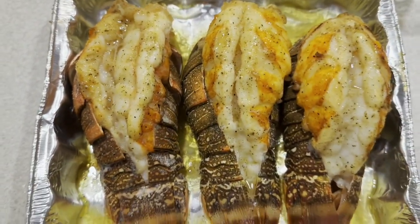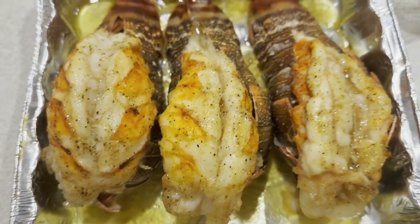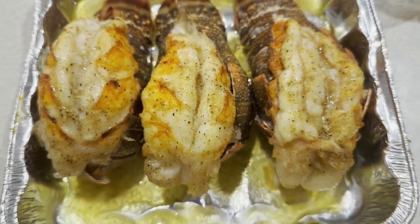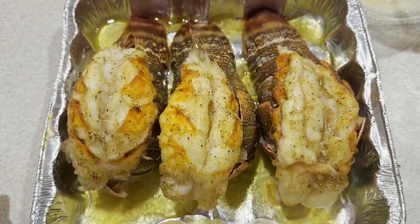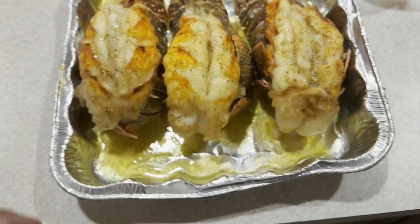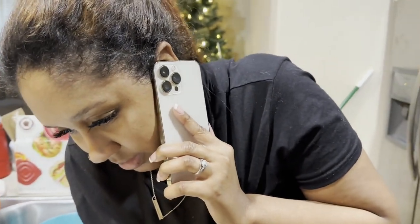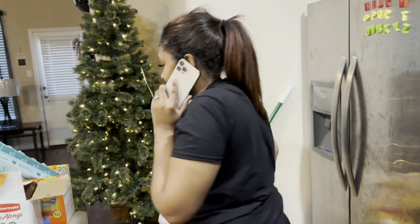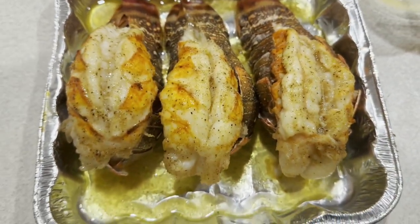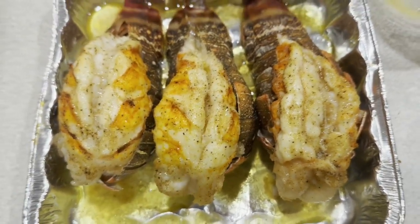Hey y'all, if y'all watched the video, subscribe to the channel y'all. Nisha helped — she held the camera. Y'all know them boys look good. Look good, look crazy. You ain't never taste nothing like this. We on between one to ten — rate it, y'all. This video won't be too long because I just wanted to show y'all a quick little video of this. It's looking tasty, looking tasty. I love y'all, y'all already know what it is — Team Doach in the building, Team Nisha.